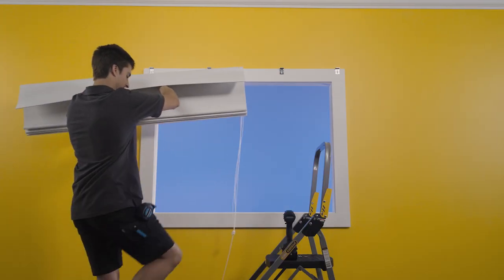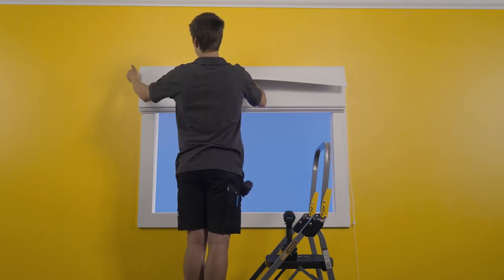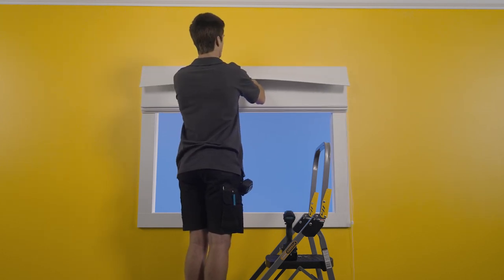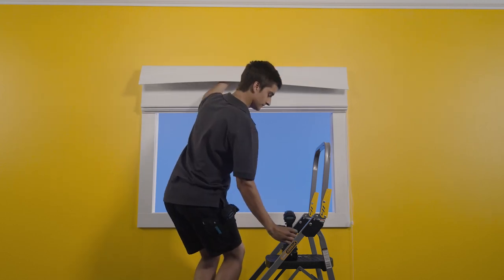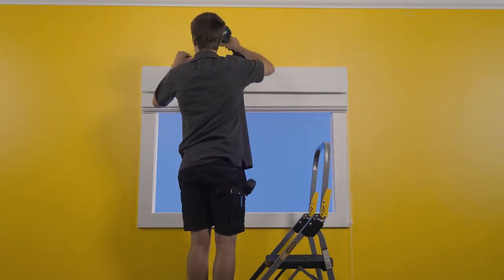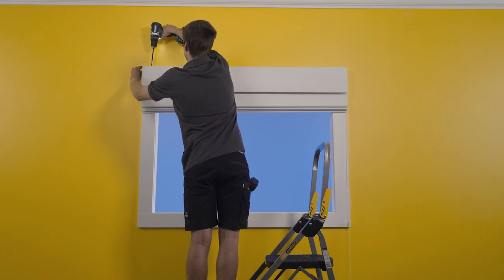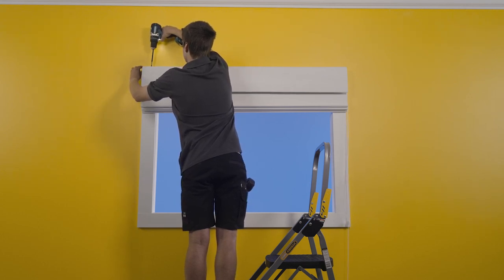Now we can lift the Roman blind up and into the brackets. Make sure the blind is centered to the window correctly before it's fixed in place. Once centered, we can screw the blind to the bracket using suitable length screws. Start from the center and work your way out. You may need a friend to help with this step.